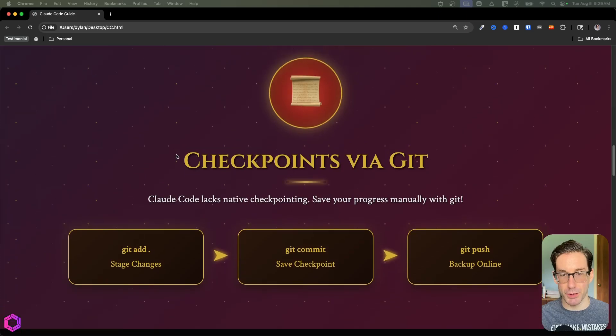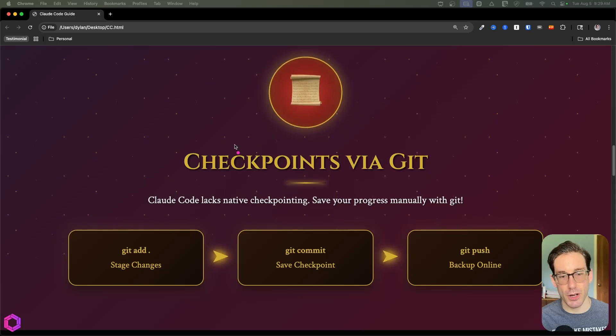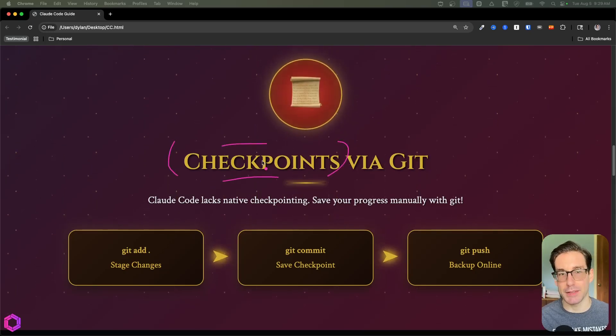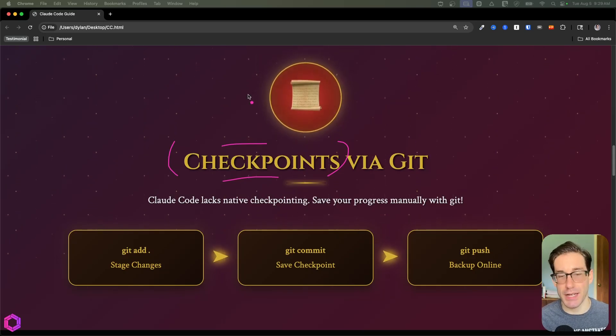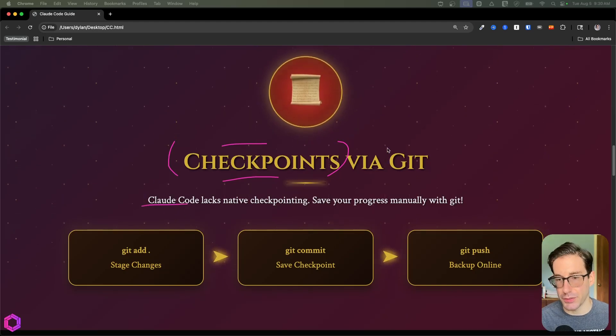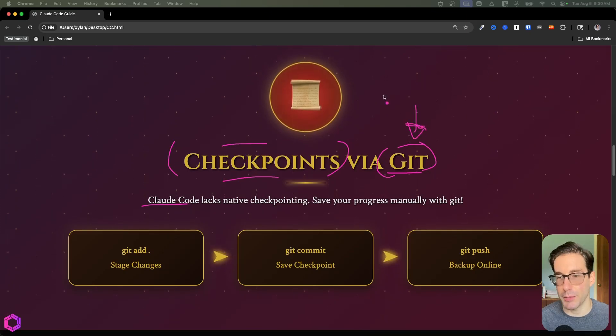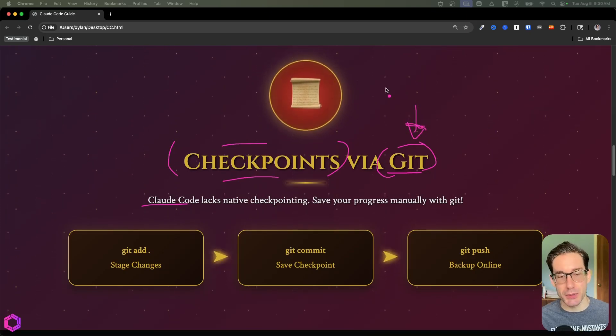Next is checkpointing. One of my biggest gripes with Claude Code is that Cursor and Windsurf have native checkpoints — you can go back in time if the AI messes up. With Claude Code, you have to use Git. This isn't super welcoming to non-technical people, but luckily it's not too complicated.